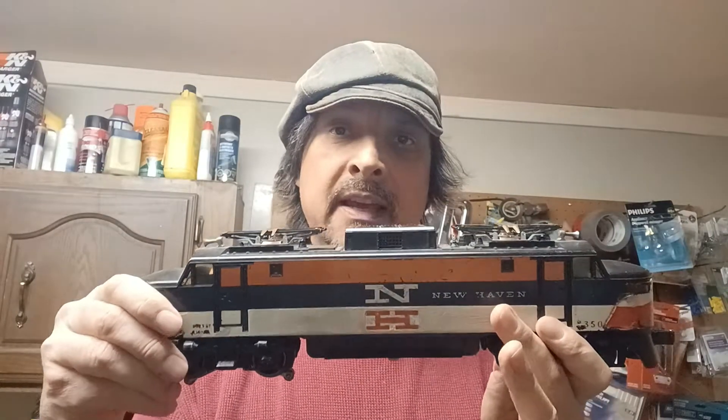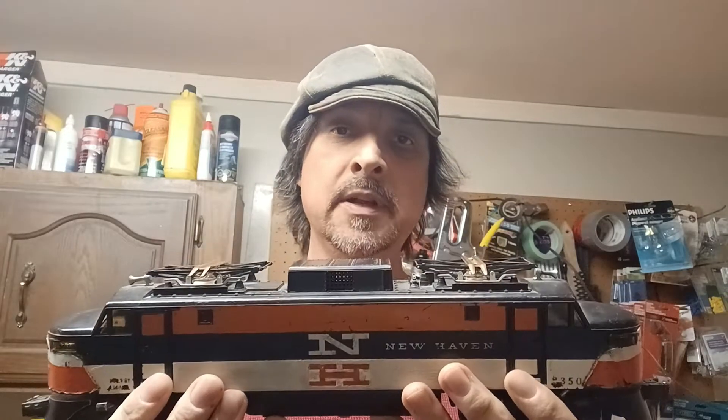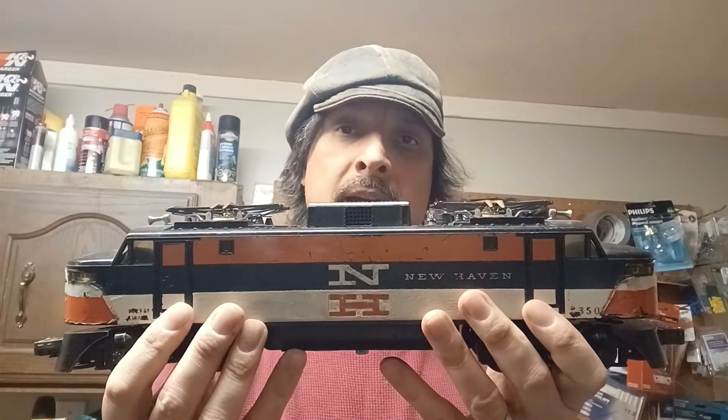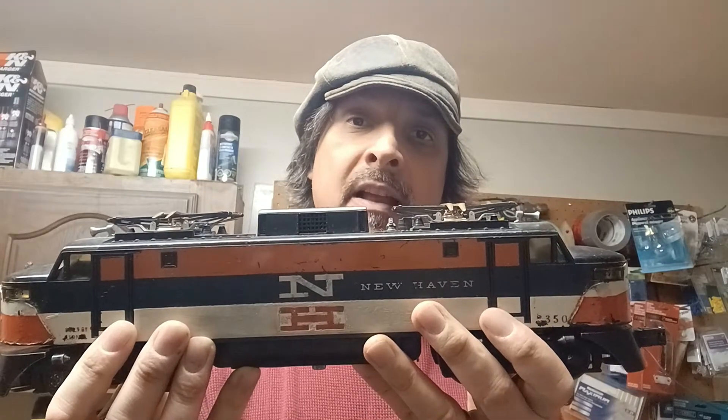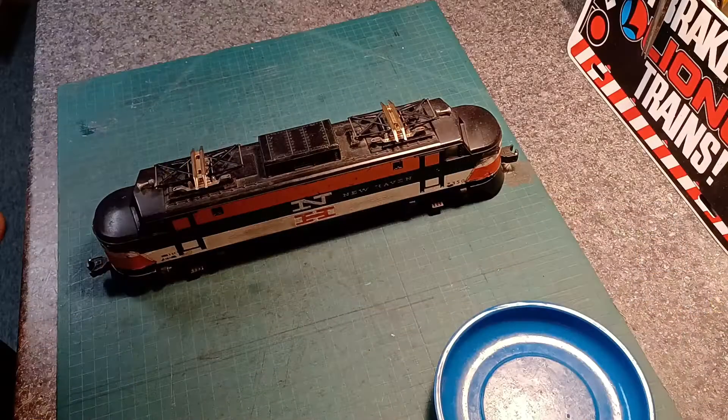Hey guys, thanks for coming back. Today's video is going to be another shell removal, general maintenance, and look-over of one of my locomotives — the Lynel 2350, the EP5. I picked this one up after doing some repair work for my uncle on some of his Lynel engines, and he gave me this as payment. When I got it, it had a lot of issues and needed a lot of work.